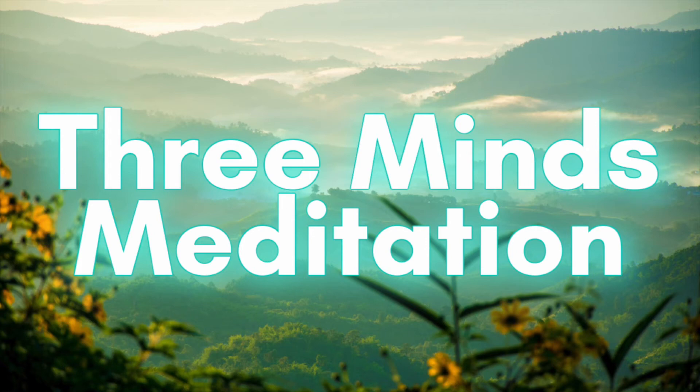Greetings and welcome to the three brains meditation. In this practice, we will connect ourselves with the three brains in the body to better attune ourselves to the major neural networks inside of ourselves. That's right, we all have three brains. There's a brain not just in your head but also in your heart and your gut. These are known as the three brains and I'll continue to provide information on how each works as we continue.